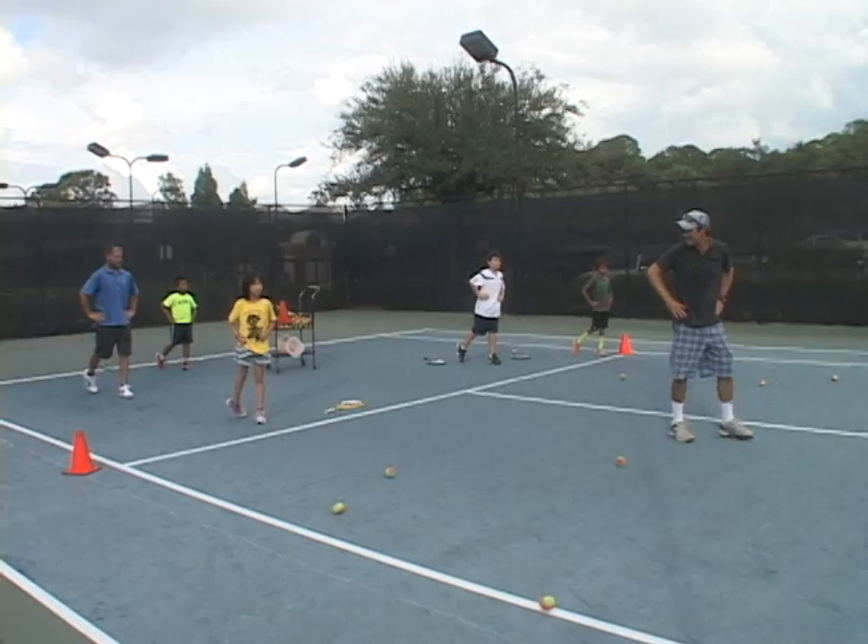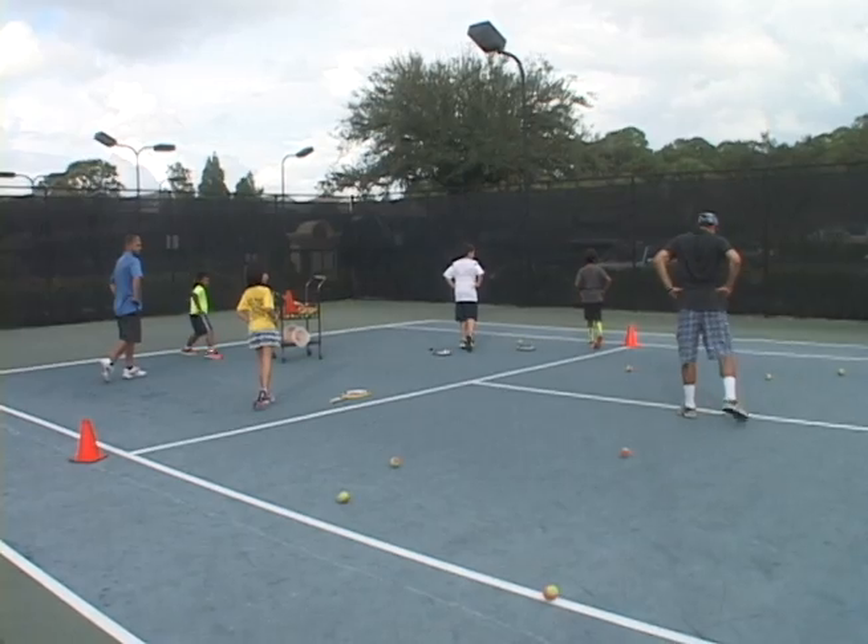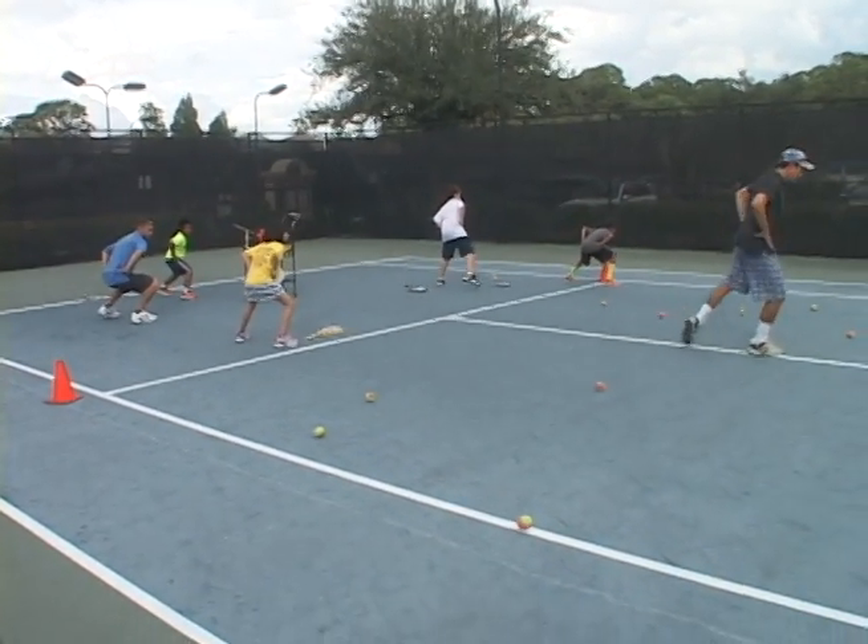Now that's the forehand. Now we're going to do the backhand. Same thing on the other side. Turn and pivot. Step and squat. Lift and transfer.